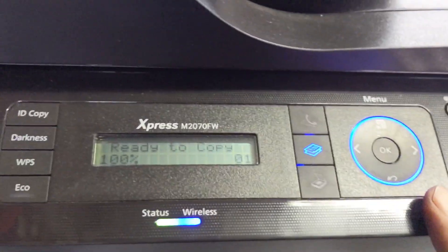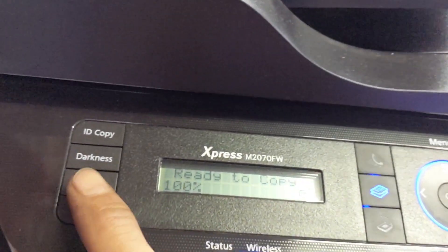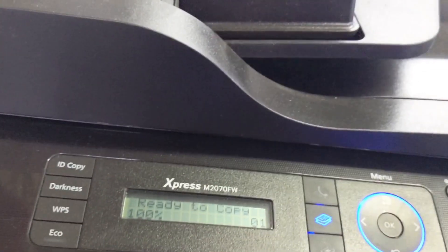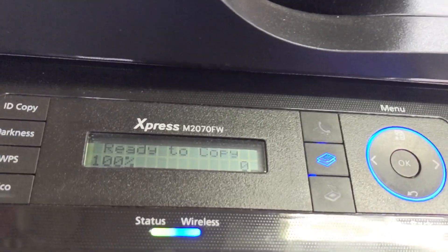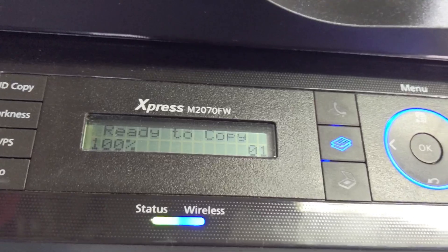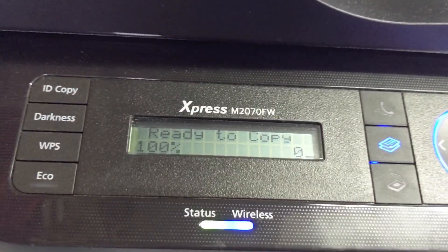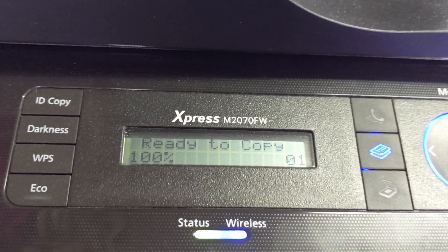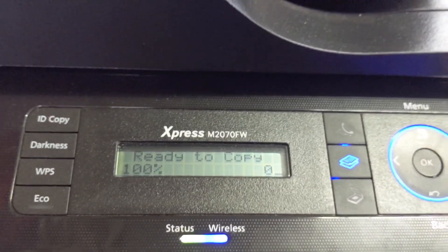You just press the WPS button on the printer and on the router. You have two minutes to do that, so you have plenty of time. I just tried it — if you can, let me know in the comments and I will reply to you. Thank you so much.